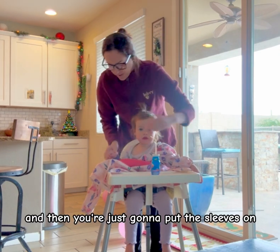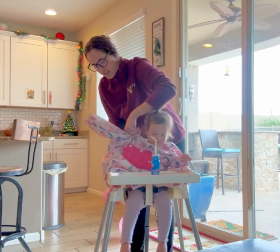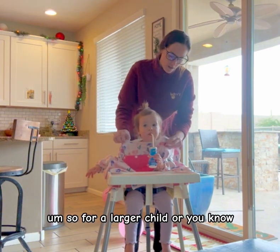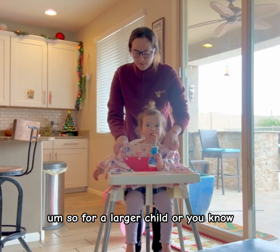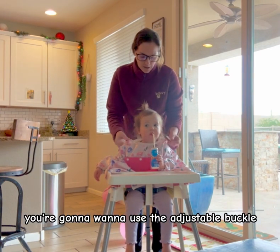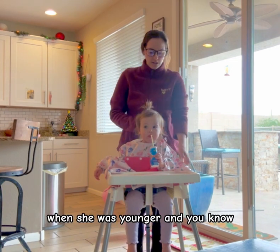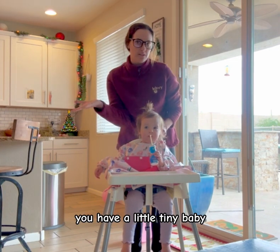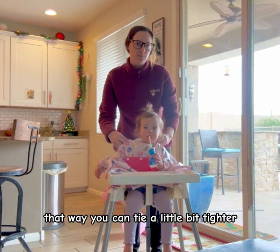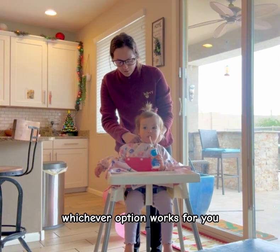Then you're just going to put the sleeves on, and for the back you have two options. For a larger child, or a kid that can rip off the bib, you're going to want to use the adjustable buckle. When she was younger and you have a little tinier baby, you might want to use the tie option. That way you can tie it a little bit tighter, whichever option works for you.